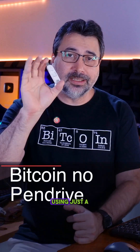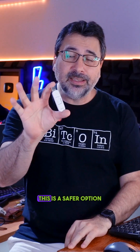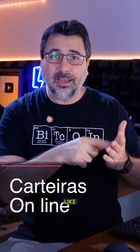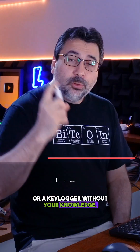How to create a Bitcoin wallet using just a USB drive. For those looking to save on a hardware wallet, this is a safer option than using online wallets. Installing wallets like Exodus or Trust Wallet on your phone or computer isn't as secure, as your computer could be infected with malware or a keylogger without your knowledge.